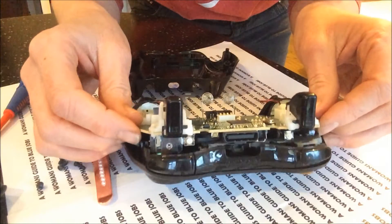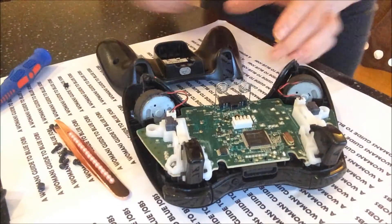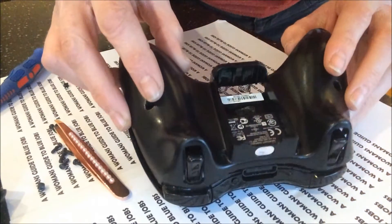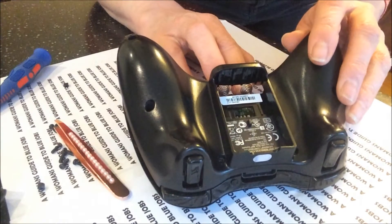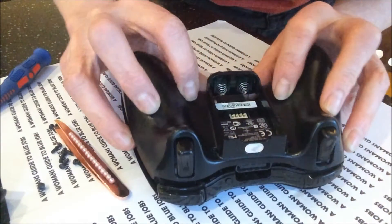Put your motherboard back into position. Now we'll pop our back back on. Go over the top buttons first — make sure they're in place. And then be careful when you do this bit because you've got your springs that you want inside the battery holder. So just gently push those in.